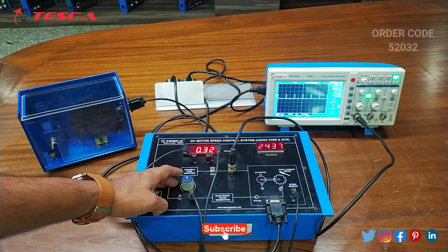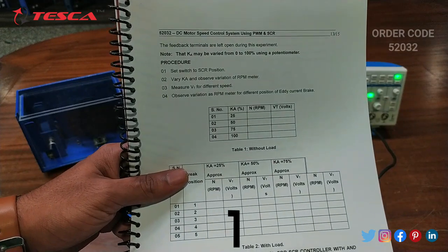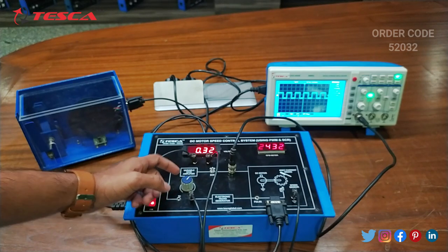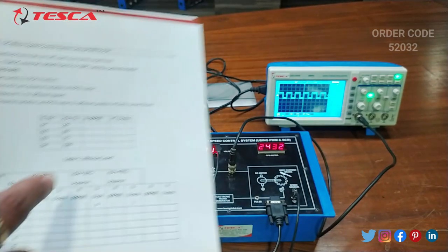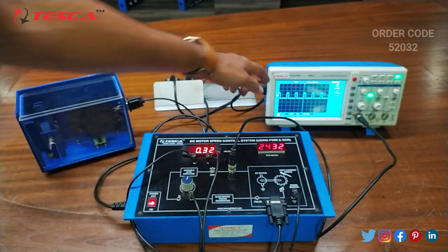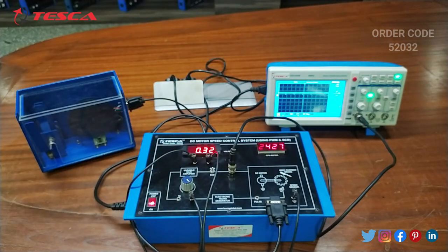We will adjust the KA knob and that is how we can take the readings — at 25 percent, 50 percent, 75 percent and 100 percent. We will adjust the KA to get the readings. You can see the variations on the voltmeter and RPM meter, and you can form a table of voltmeter reading and RPM reading. Observe the readings and the waveform. Here you can see 25 percent, then 50 percent, then 75 percent and 100 percent. That is how this experiment is performed.